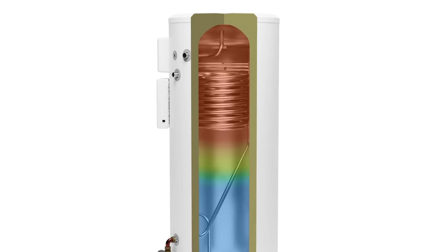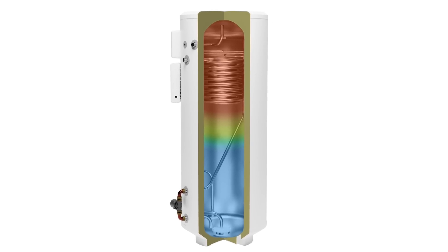We've been able to identify, because our tanks have a sensor array that runs the whole length of the tank, that on average people only actually utilise about 50% of their tank volume. So with a normal gas boiler you're having to heat everything or nothing, whereas with the MiXergy tank you're able to heat what you need.